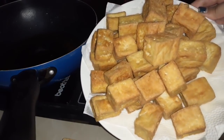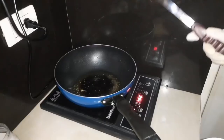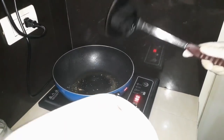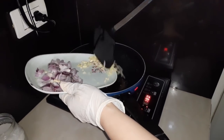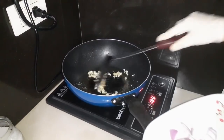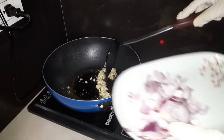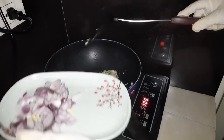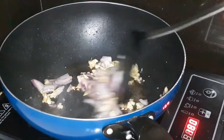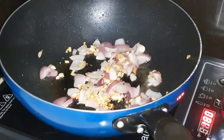Ito na guys ang ating fried tokwa na gagamitin natin sa ating curry. So ayan guys, tinanggal ko na yung maraming mantika, nagtira lang ako ng konti para meron tayong pagigisahan. So ayan, lalagay ko na itong garlic. Hintayin lang natin mag-golden brown, tapos na ang onion. So ayan guys, golden brown na ang ating onion and garlic.